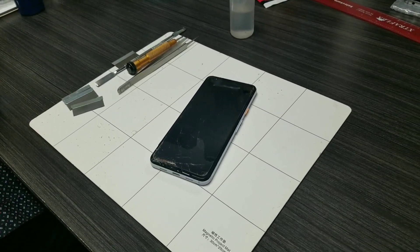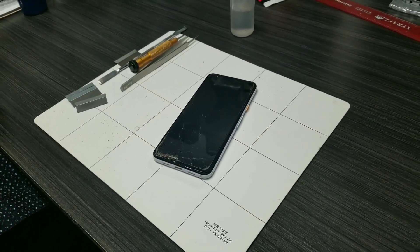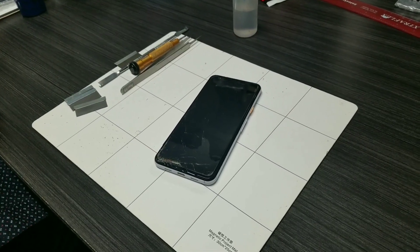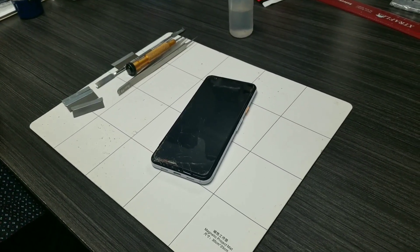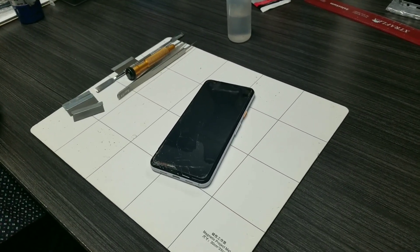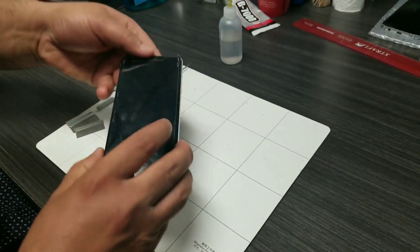We are going to change the LCD screen for the Google Pixel 3a and we will show you how you can do it. It's pretty easy but you have to be patient and very careful when you change the screen because it is very sensitive. So let's start.